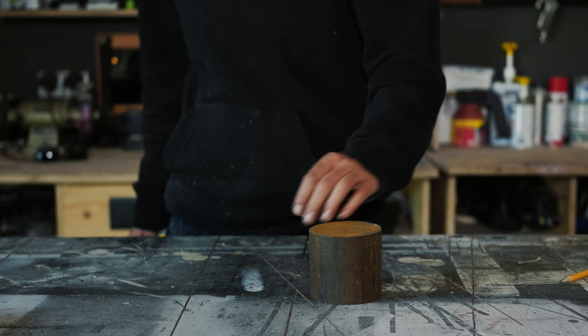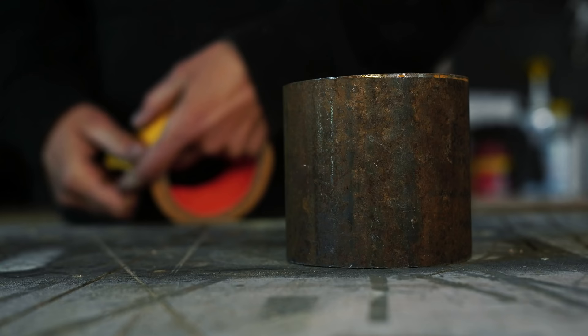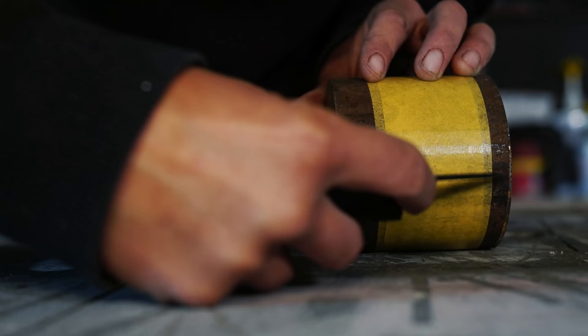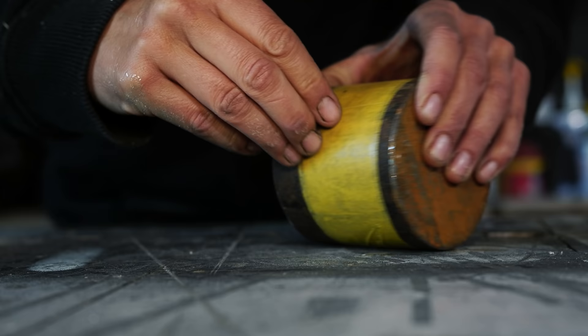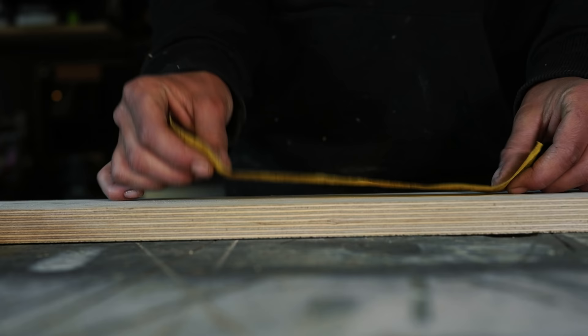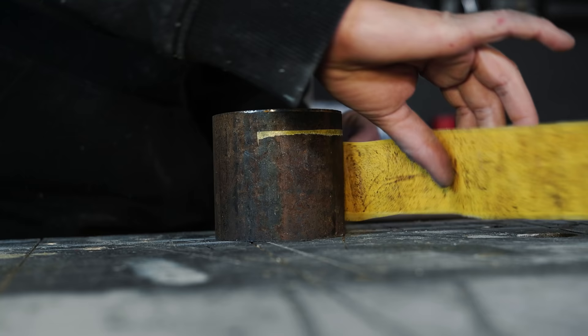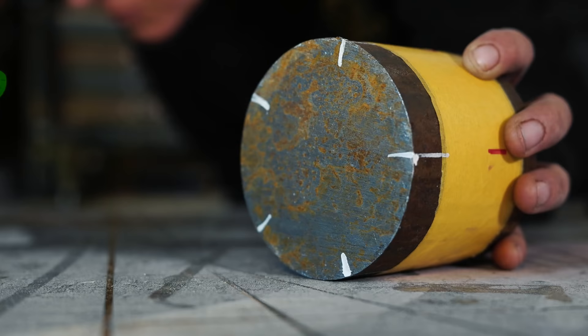How do I do that with a round object? It's actually pretty easy — I just need a piece of tape. Let's say I want to divide this piece of round stock into five equal parts. I take the piece of tape, cut it where it overlaps, then use my technique of equally dividing it, stick it back on, and there I have it — divided into five equal parts.